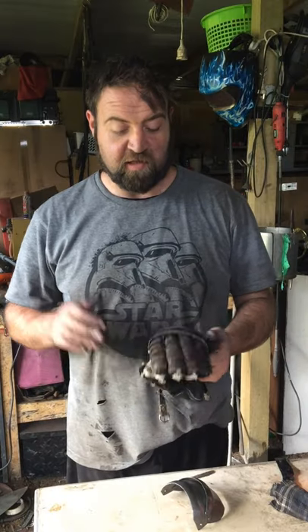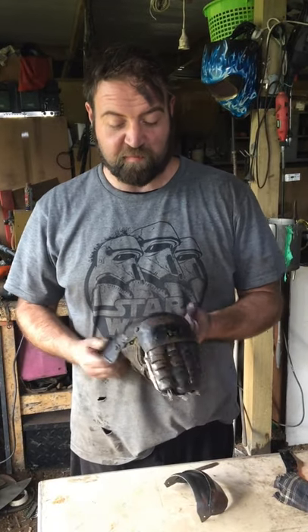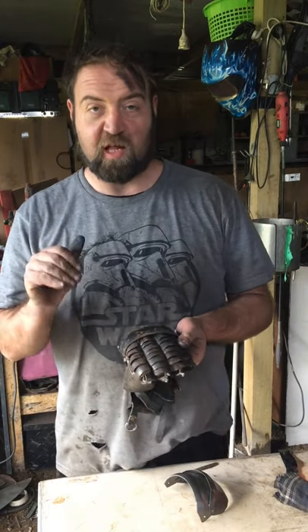Today I'm going to be updating the Steel Thorns Gauntlets. They're getting a bit old and just need some work. One of the things that has been asked of me is to replace the finger lames with a clamshell instead of individual lames.